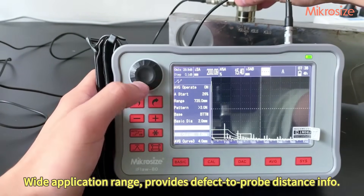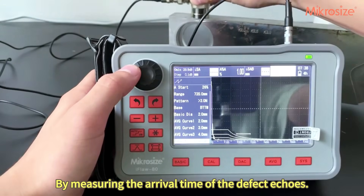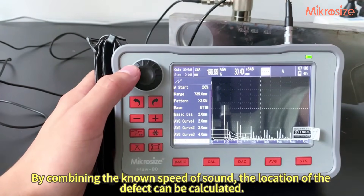The wide application range provides defense-to-probe distance information. By measuring the arrival time of the defect echoes and combining the known speed of sound, the location of the defect can be calculated.